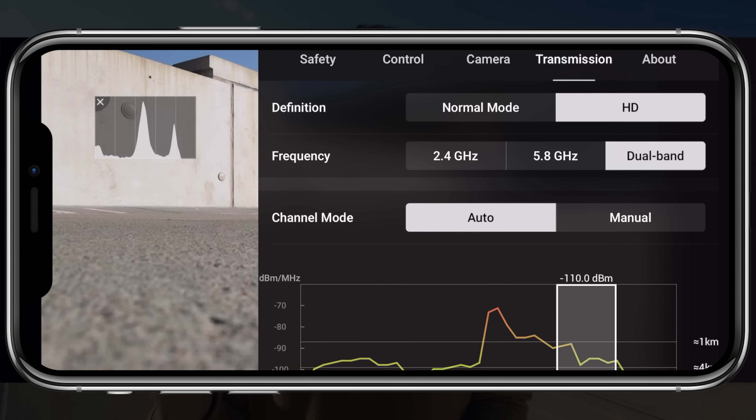The Mavic Air 2 has dual-band frequency, so it bounces back and forth between 2.4 and 5.8 gigahertz. It also has normal and HD transmission modes, so you can choose between 720p and 1080p downlink to your mobile device — a nice crystal clear 1080p view of what your drone is recording.